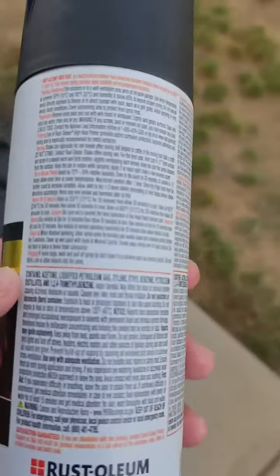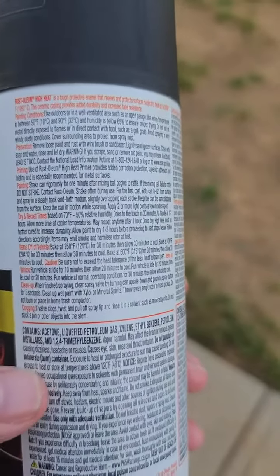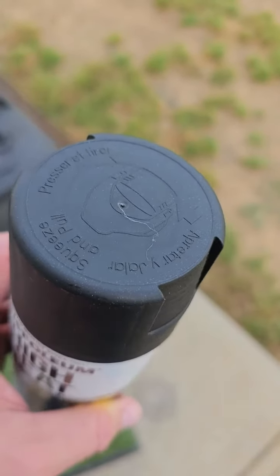Here on the backside are some directions for use — you want to look at those. And then you got to take this cap off. The cap is a little hard to get off, just for safety reasons.